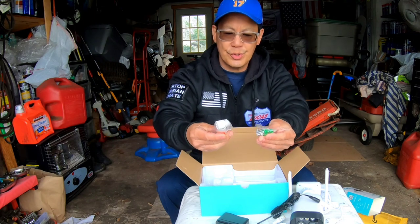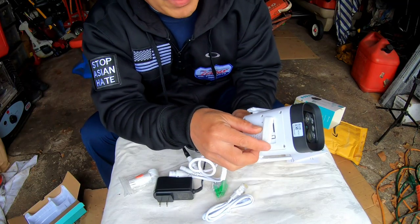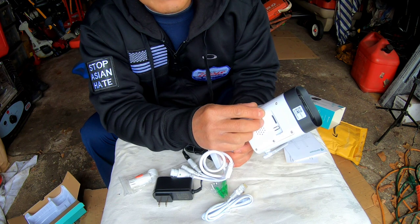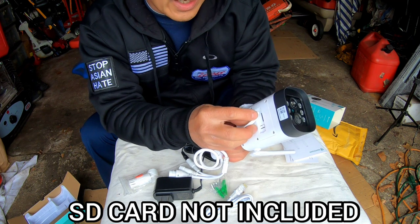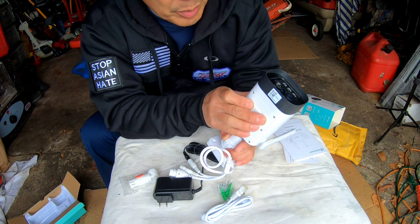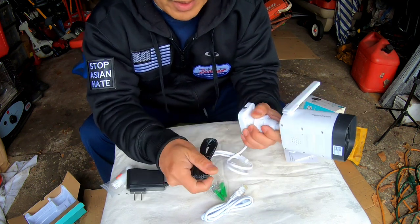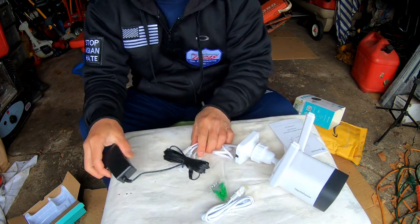The package also includes some adapters and anchors with three Phillips screws. On the very bottom there's a rubber grommet that you open to access the reset button as well as a slot for a micro SD card — which is not included. That means I can't continue because I don't have an extra SD card. If you're going to permanently mount this somewhere high up on your property, you're going to need one.